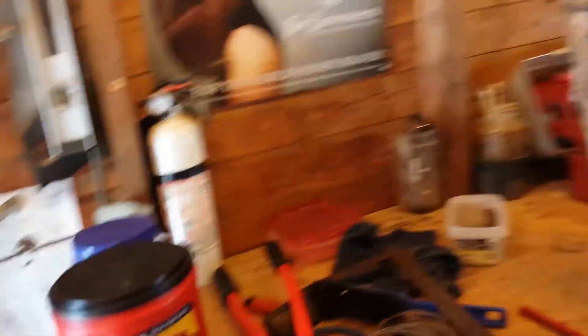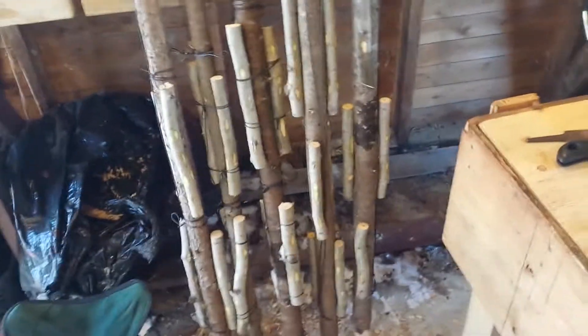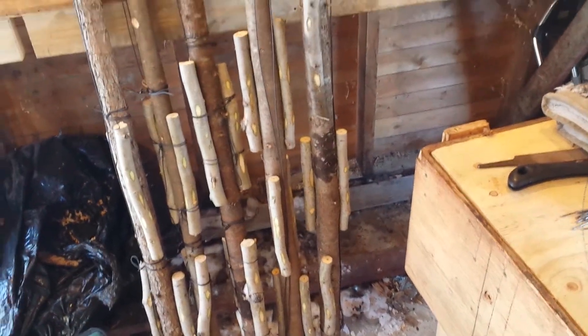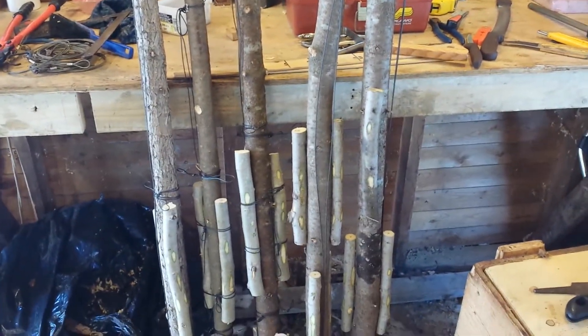I prefer the wooden boards except for the muskrat. I've got five poplar poles made up and ready for snaring more beavers starting tomorrow. I'll make up a few more — I'd like to have 12 out before the end of the week and hopefully get 10 or 12 beavers. I only have nine more to catch so we'll see what happens.